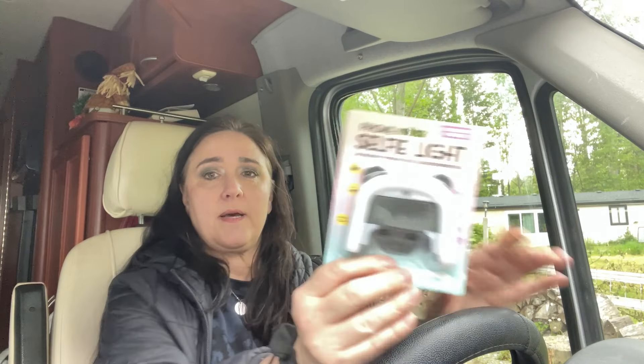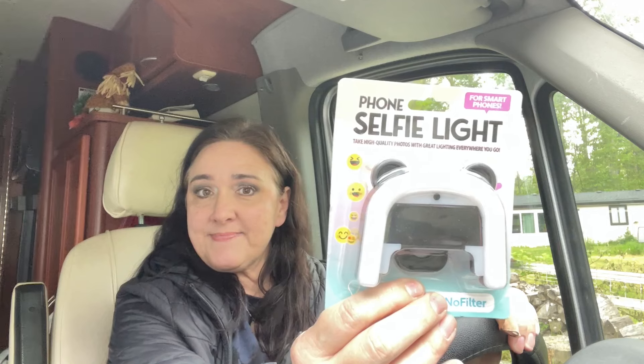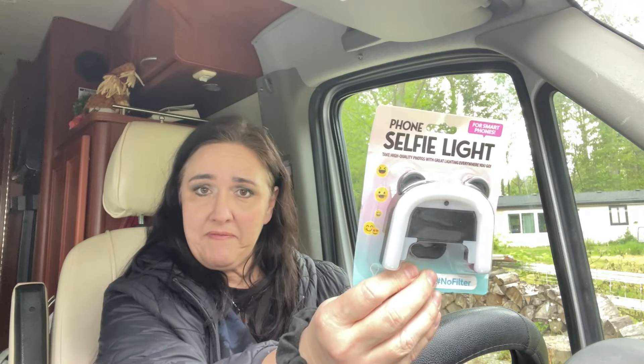I got this selfie light for smartphones. They had it in a couple different colors and I got it in black. It's meant to help you take high-quality photos with great lighting everywhere you go, for about $1.25.